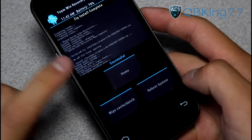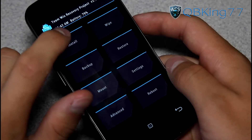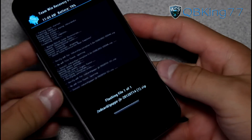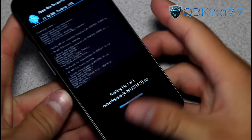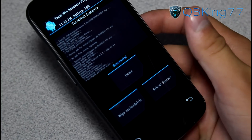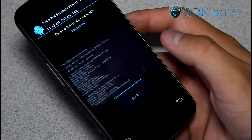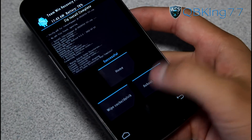The ROM is done installing. You will see 'successful zip install complete.' We're not done yet — don't hit reboot system. Press the home button to go back home. Now go to install and find the GApps — the Gingerbread Google Apps add-on that you downloaded and transferred over. Find that GApps add-on and hit swipe to confirm to flash. You need to install those, otherwise you won't have things like the Play Store, Google Talk, and all those Google Apps. Once it says successful, press the wipe cache Dalvik button to wipe your cache and Dalvik cache. Make sure you wipe both caches once the GApps add-on is done installing.